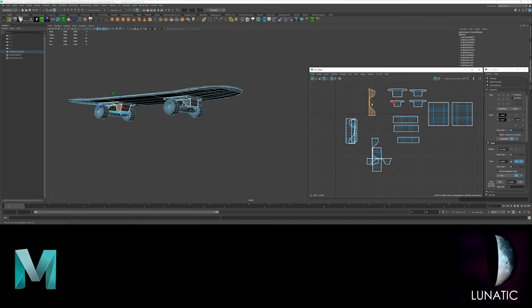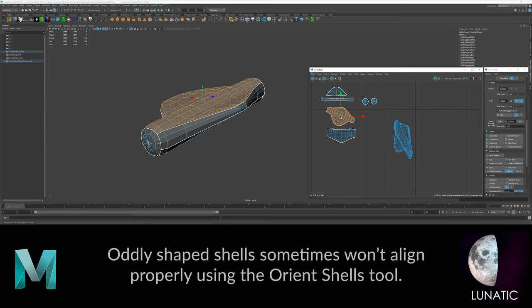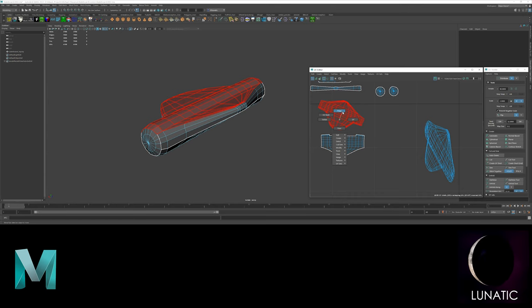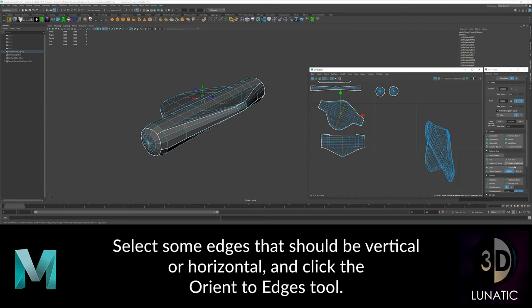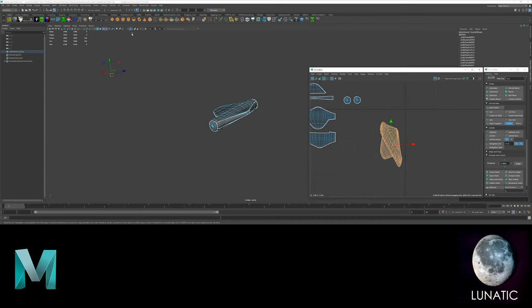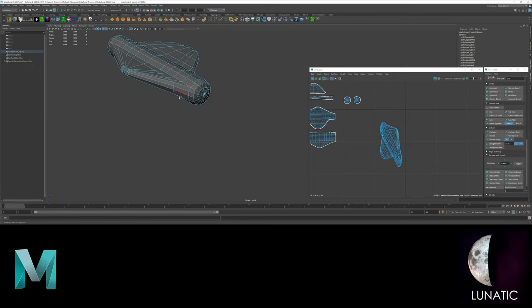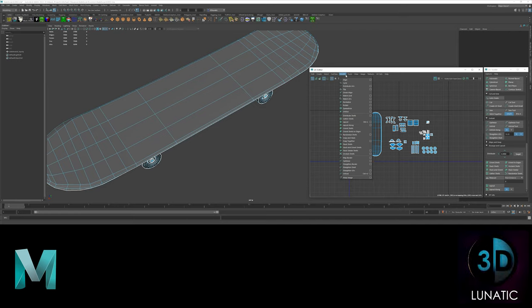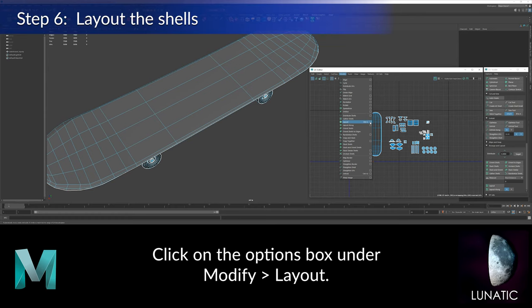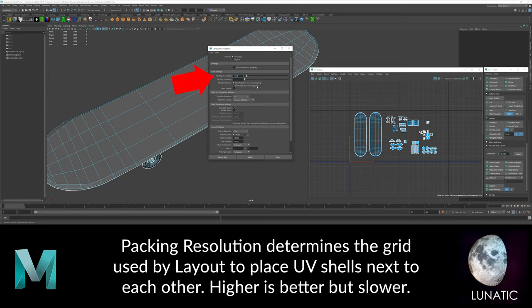Now just continue the same process for the rest of the UV shells. Once all the pieces are cut up, unfolded and oriented, it's time to lay out all the shells into the 1.0 UV space.